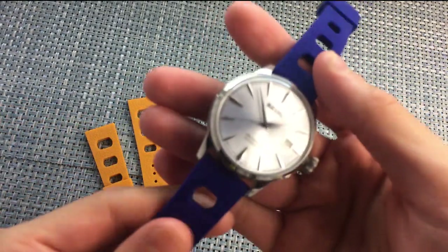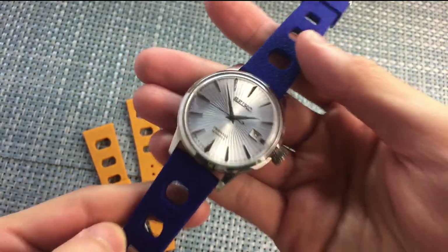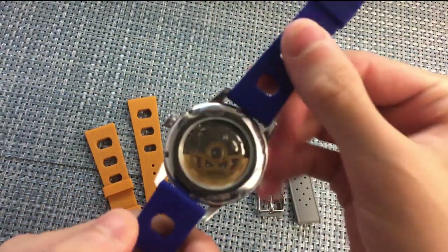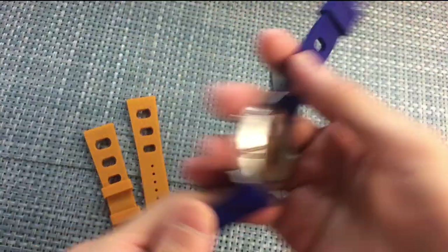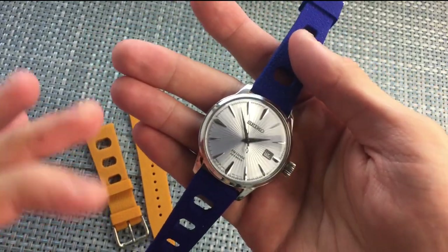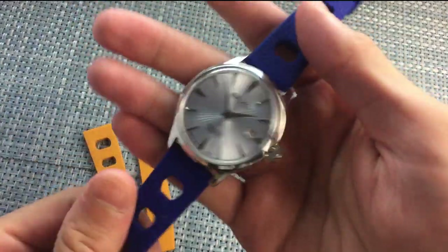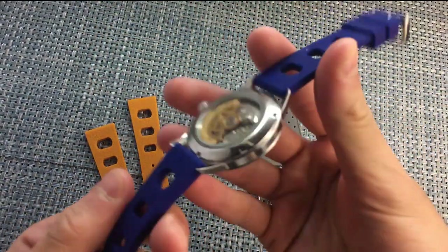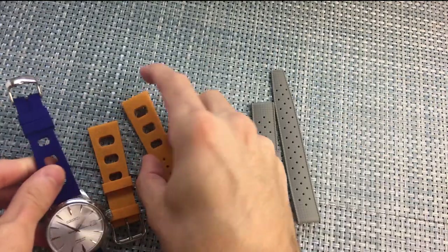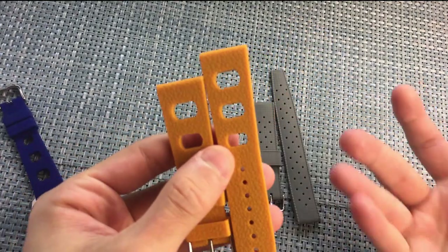It doesn't attract too much lint, surprisingly — a little bit, as most artificial rubbers do, but not that much. I did get this on clearance for an absolute steal. I think all of these rubber straps are literally like a couple of bucks each, so if you get them on clearance they're a really good deal. At $10 or $15, I'm not so sure they're worth that much, but if you can get them on the cheap, they're so worth it. I wish this one was a little more orange than it looked online.